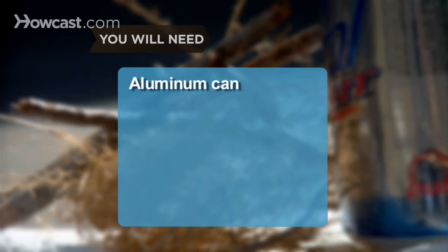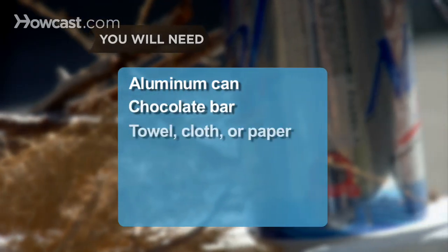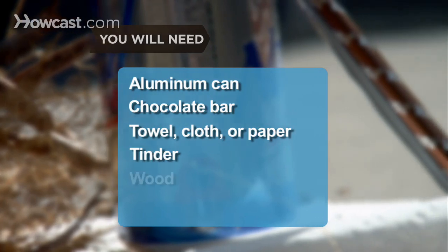You will need: an aluminum can, a chocolate bar, a towel, cloth, or paper, tinder, and wood.